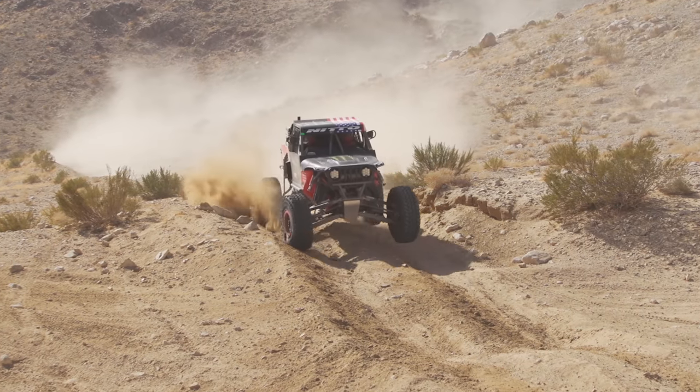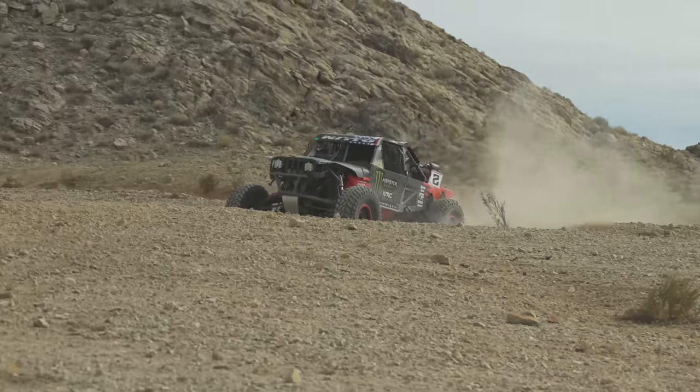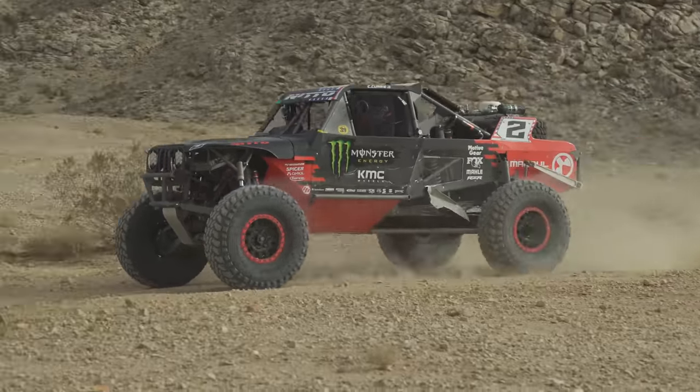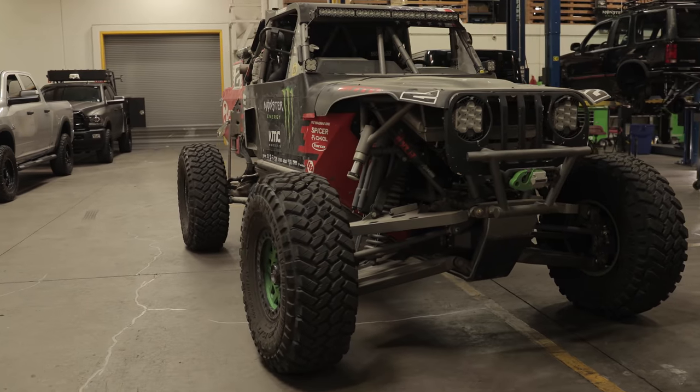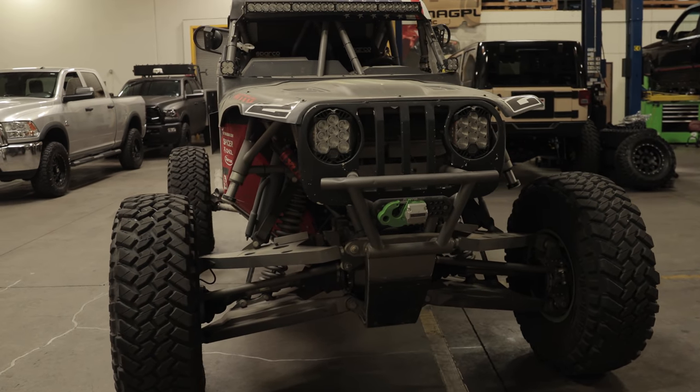To me it's a very basic setup and for three years it's held together super nice. It's strapped at 19 inches — it'll travel 21 inches but we just try to keep it at 19 to keep everything in the happy zone, so that way at full articulation or full steering we're not going to have any CV bind.